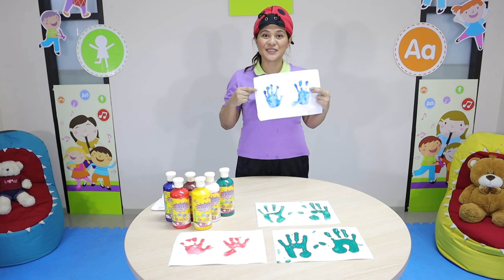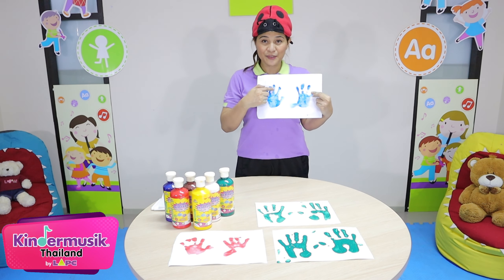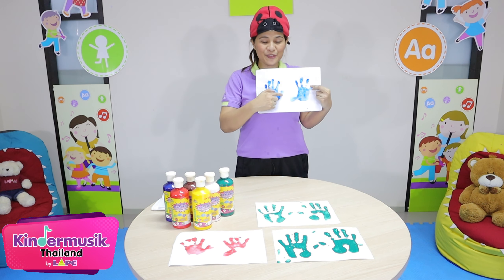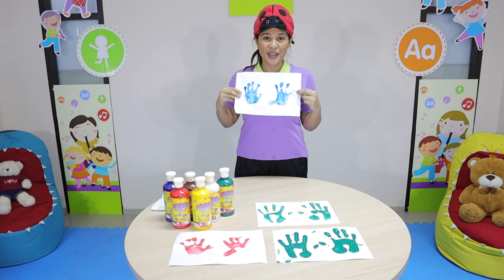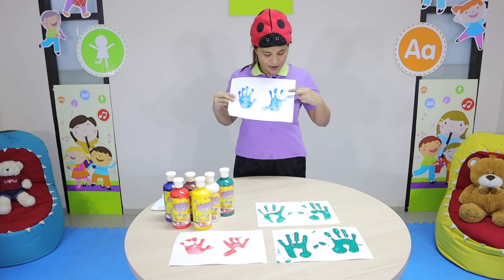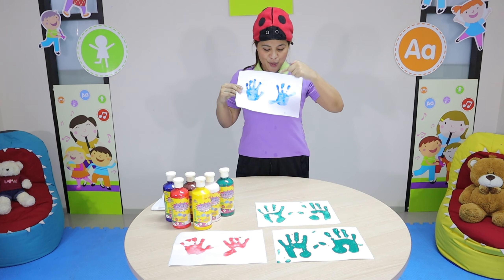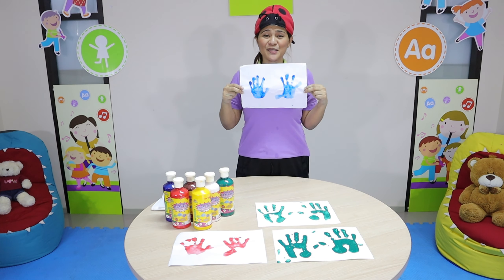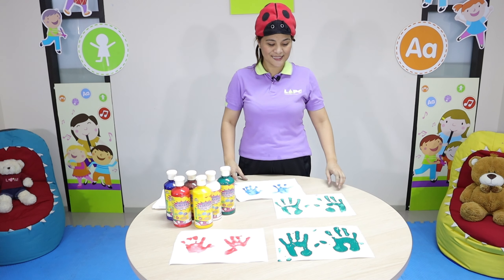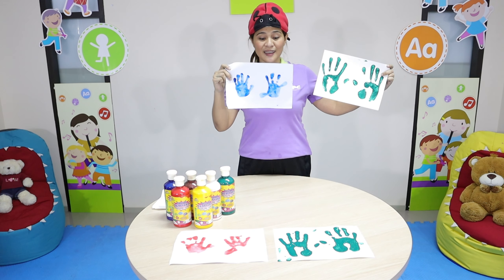Now let's try to count your fingers: one, two, three, four, five — five fingers on one hand. How about the other hand? One, two, three, four, five. Very good, there are ten fingers. Now let's compare your fingerprints — his is smaller than mine.